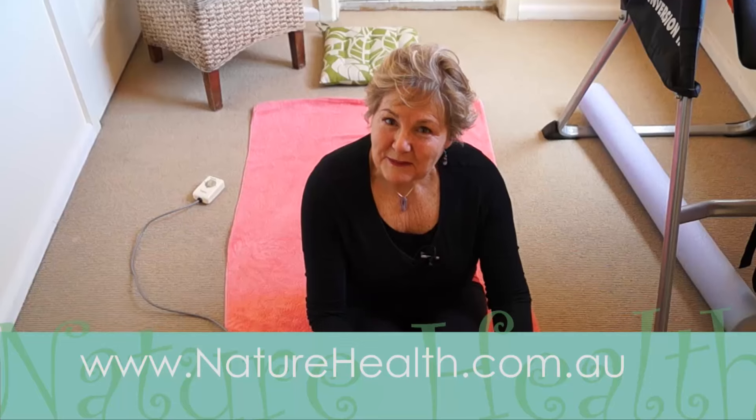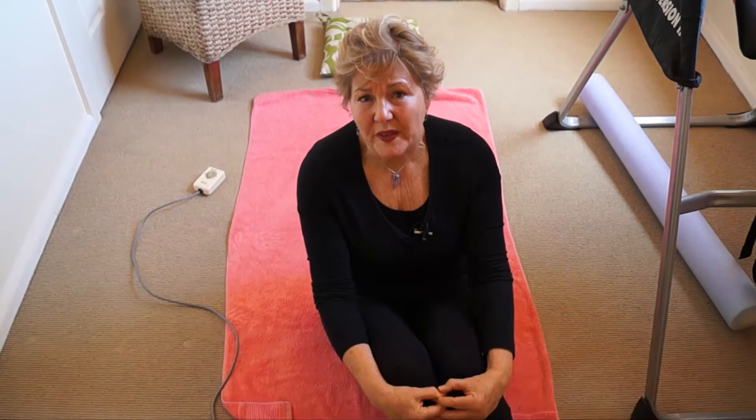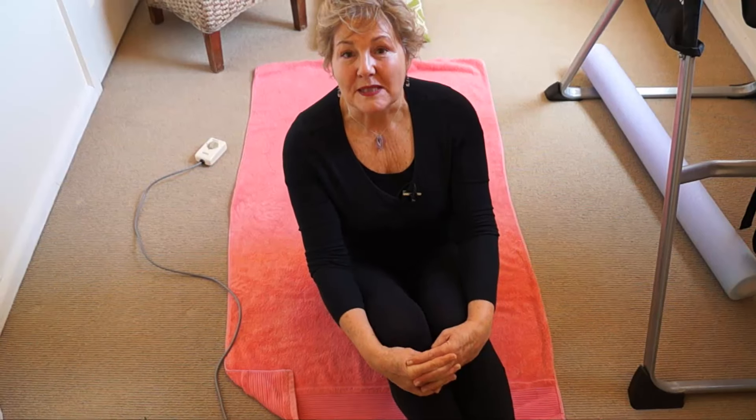If you enjoyed that video, please click the like button. And if you would like more information, please go to my website — it's all there. Have a fabulous day.